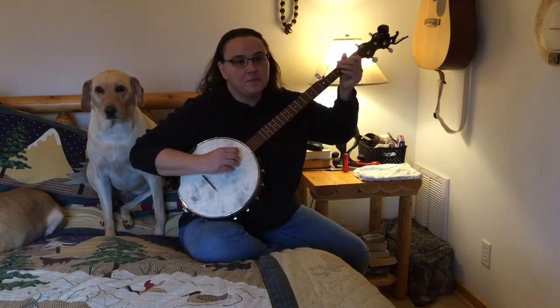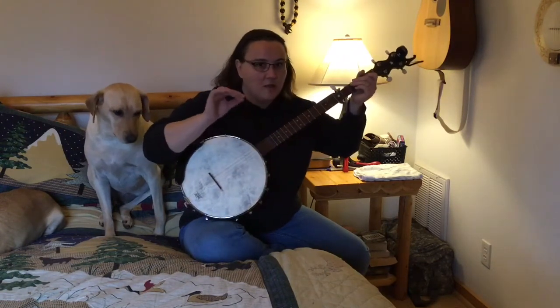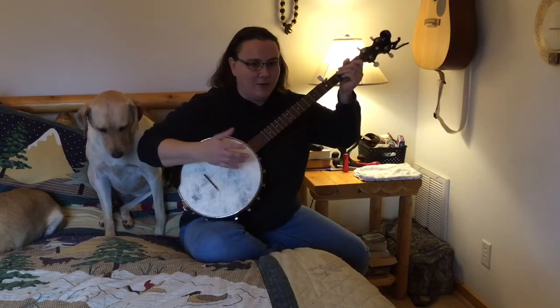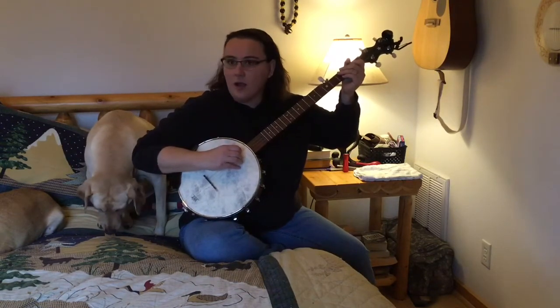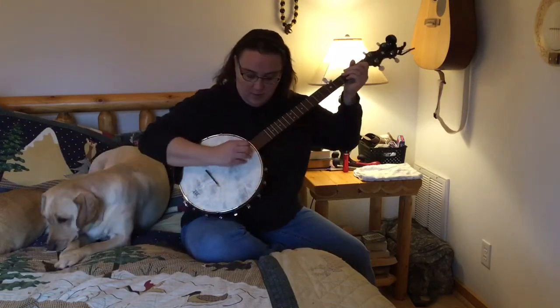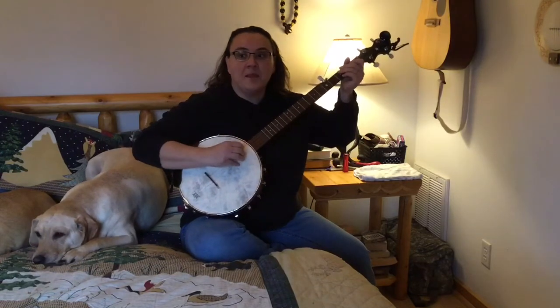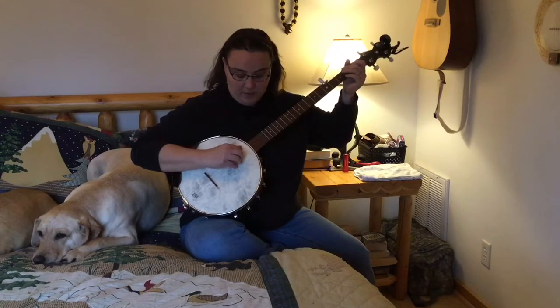Now let's get more comfortable with some of our other strings. I'm going to show you three different techniques here that are all the same. We're going to start by alternating between our third and our fourth string on that first step. So here we go.